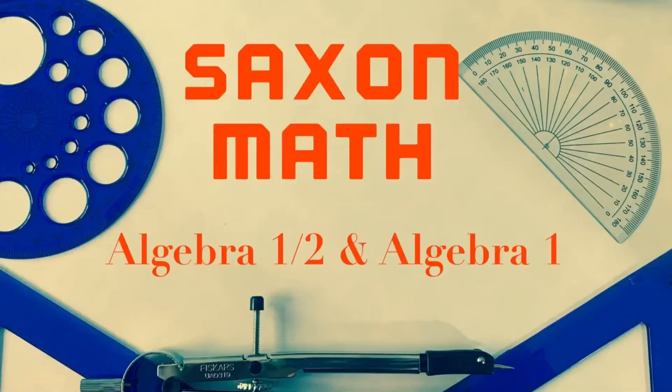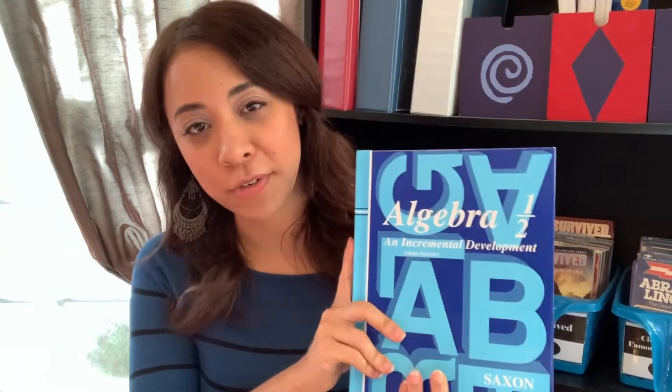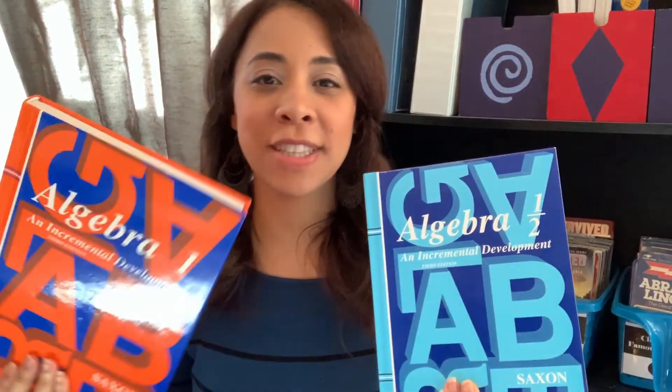Hi everyone, my name is Celeste. In this video, I'm going to be sharing a look inside the Saxon math curriculum, specifically the Algebra 1 half as well as the Algebra 1. This is our second year using the Saxon curriculum. Last year we used the Algebra 1 half curriculum and this year we are currently using the Algebra 1 curriculum, and we have enjoyed using Saxon.